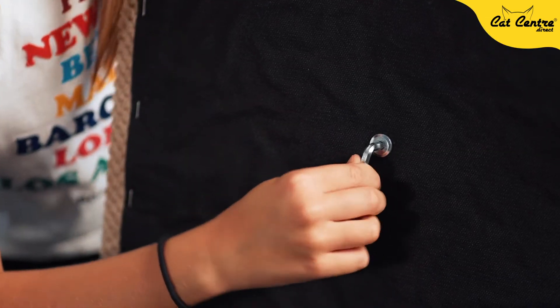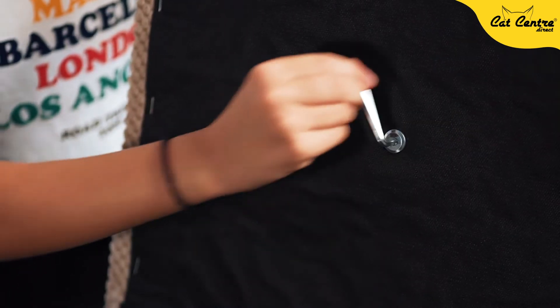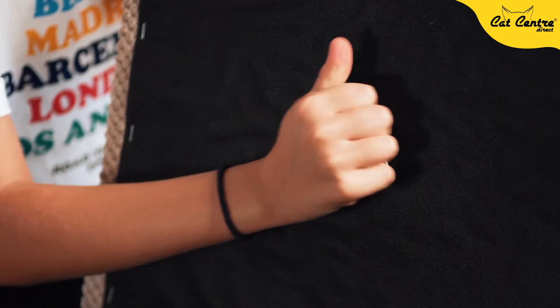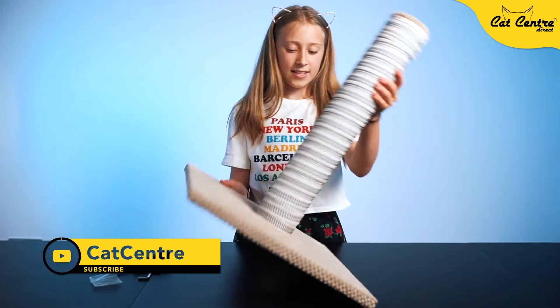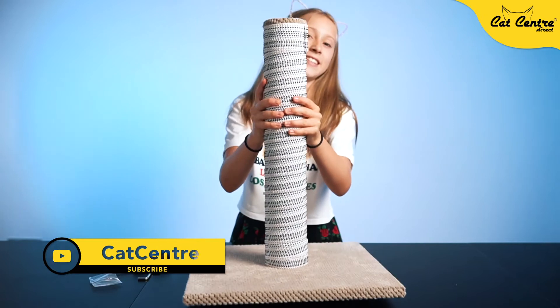Put the key in and twist it to make it tighter. Now just take the key out, sit back up, and it's ready for use.